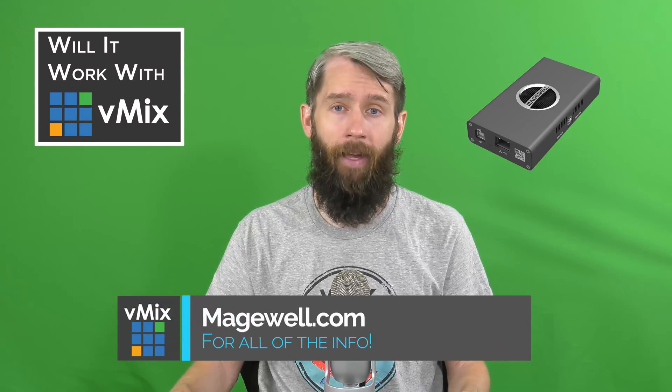To access this, you can just use the local network address or right-click the input in vMix and click Configure Source. The Magewell Pro Convert provides a reliable, well-made NDI capture device from a trusted industry name. It was also really easy to set up — we just plugged it in and it worked. So if you're looking for an NDI solution, this is another good option to consider. For more information, go to Magewell.com. They also have other versions of the Pro Convert including 6G SDI and potentially others, so check the website for all the details.